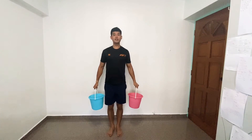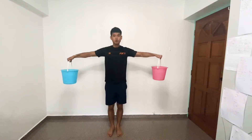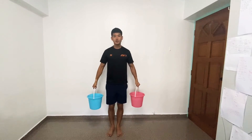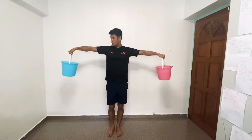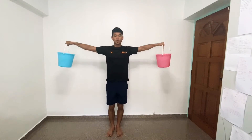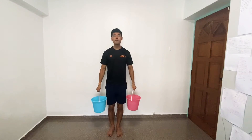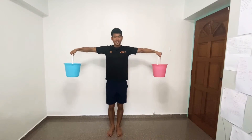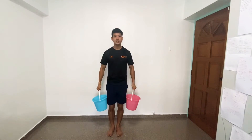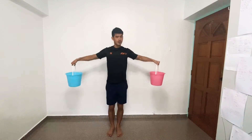We're going to go sideways — lateral raise. Keep your elbows slightly bent throughout the whole motion. Focus on elbows going up as high as you can, not so much on the wrist. It's more of the elbows towards the ceiling, coming back down. Don't shock your shoulder too much — just nice, pull away and bring it back.